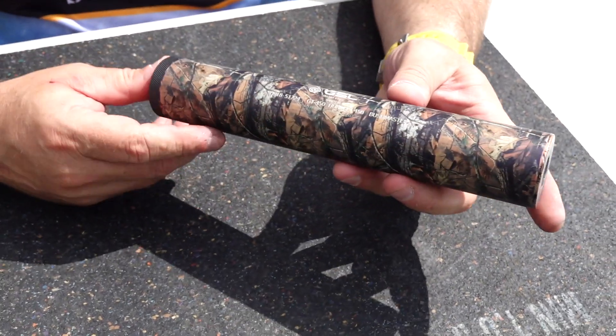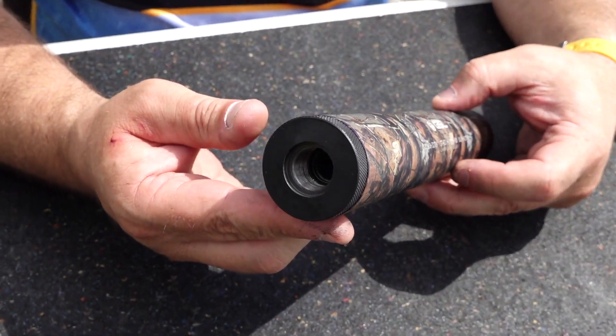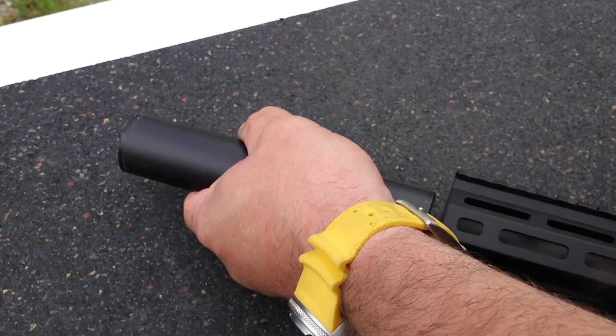Back in World War II, baffles were basically just flat washers with a hole in them. They used mesh, which seemed to have a lot of cooling properties. They used either leather or neoprene wipes to dampen the sound — like with the OSS pistol. They had ported barrels and mesh to cool the gases. But as you went to larger calibers, you needed more volume to deal with the pressure. That was the problem with the older-style cans — nothing was changing the direction of the gases.